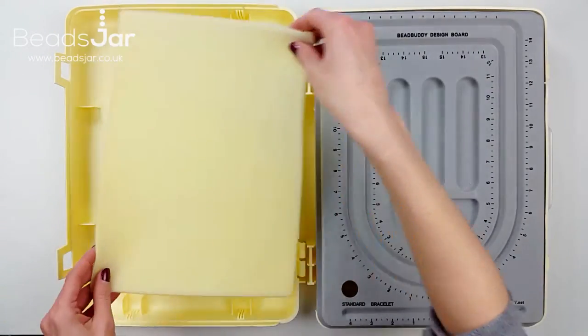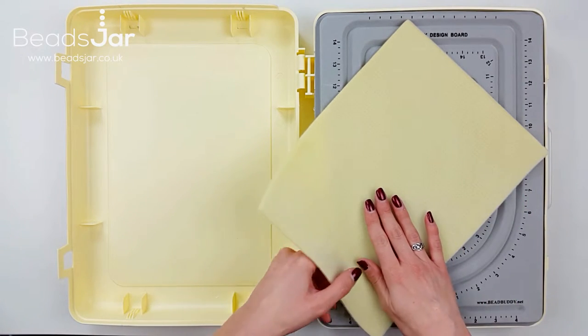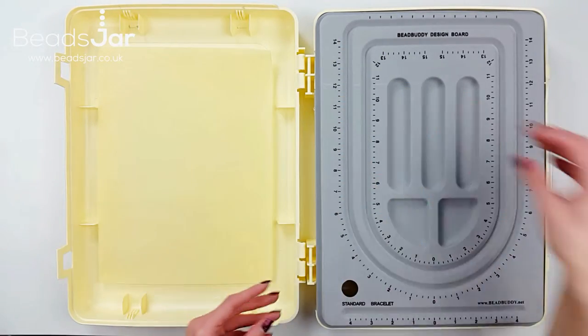Under the bead board is a machine washable bead mat. This is perfect for working on and stops your beads rolling away as they would do on a hard surface.